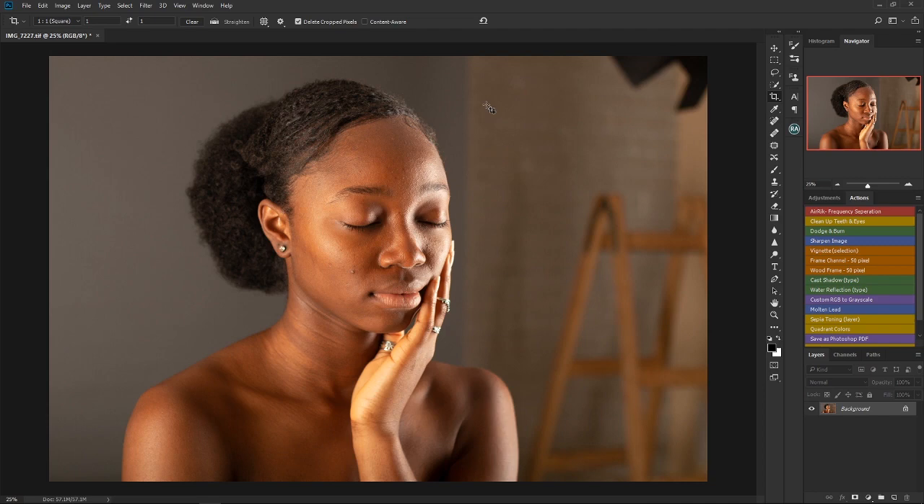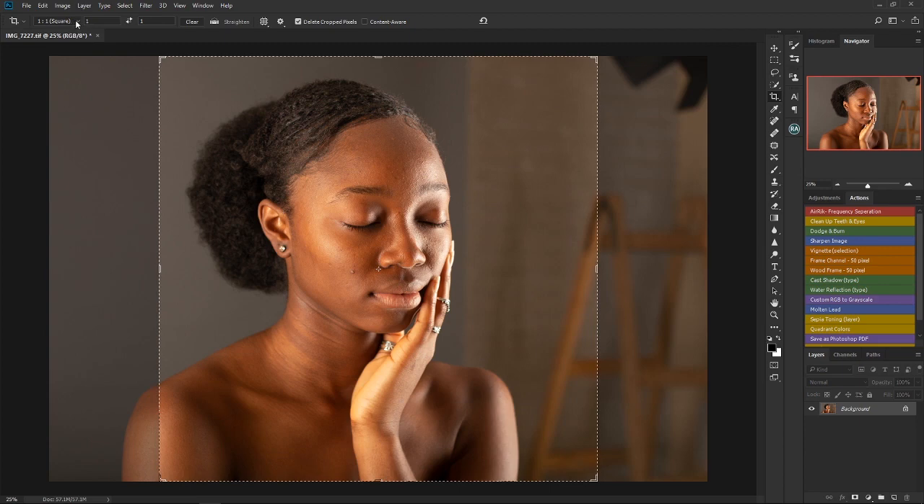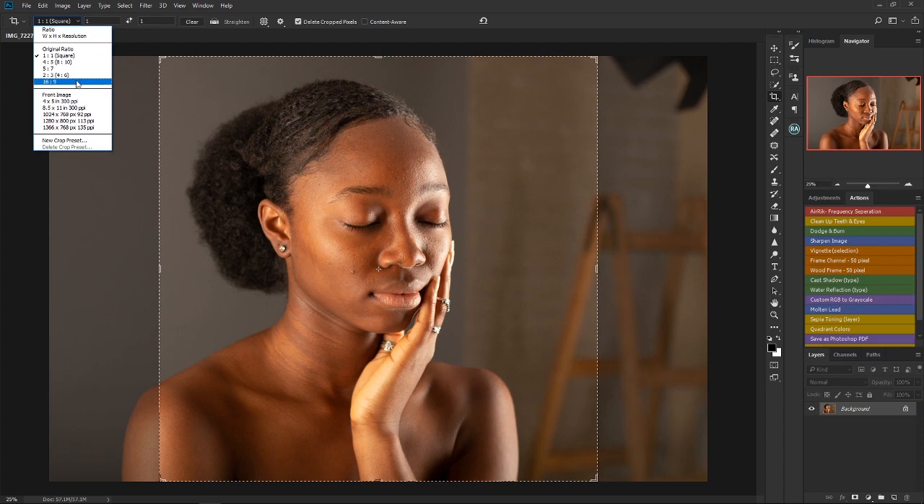The next thing to do after color correcting your image should be cropping. You don't want to show every part of your image to your audience, and also depending on the platform you're going to post your image to — for example, Instagram has specific frames they allow to be posted. You would have to crop your image according to those frames. To crop, go to your crop tool and you've got options: one-by-one, four-by-five, and others. For portrait mode on Instagram, you could choose four-by-five.